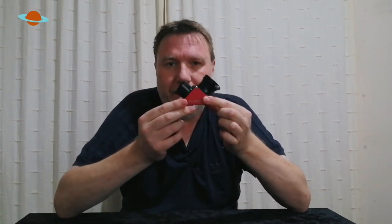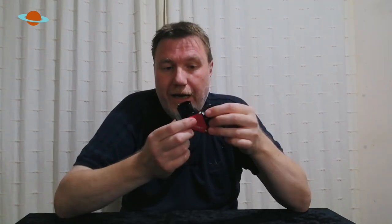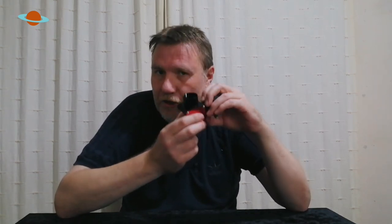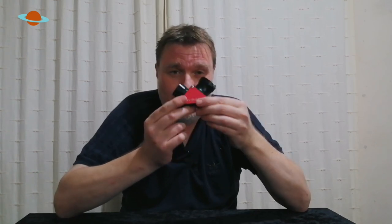As always, I'll leave links to grab one of these diagonals in the description below. I'd like to thank SV Boney for sending me this to review. Please remember I'm not getting paid and there are no affiliate links to SV Boney — I just give you my honest opinion of their products. I've reviewed quite a few SV Boney products and not once have I been disappointed, so I'm sure you won't be disappointed with this quality item either. Thank you so much for watching — if you've watched this far, don't forget to like, share, subscribe, and I'll see you on the next one. Bye for now.